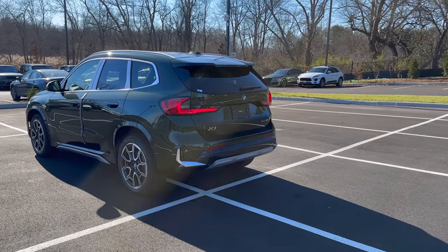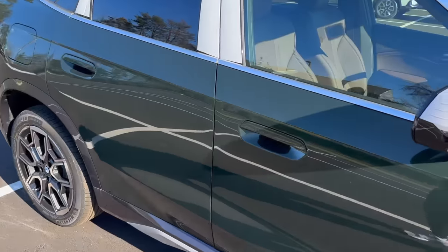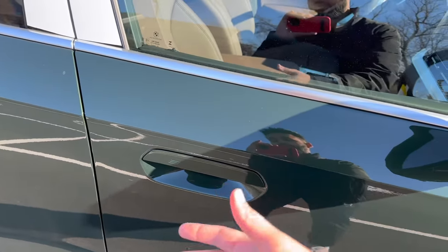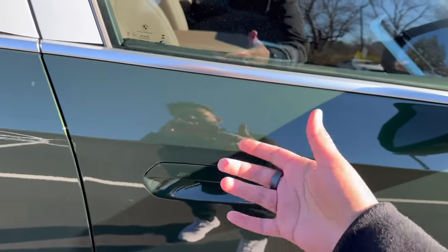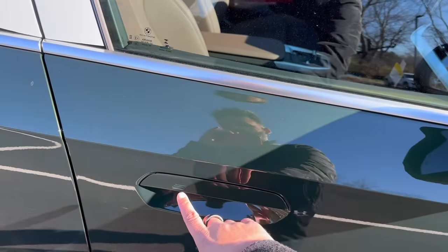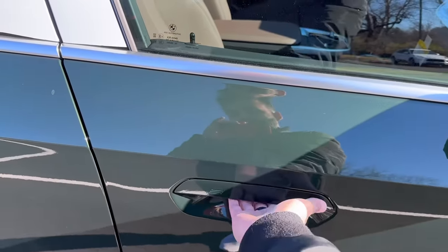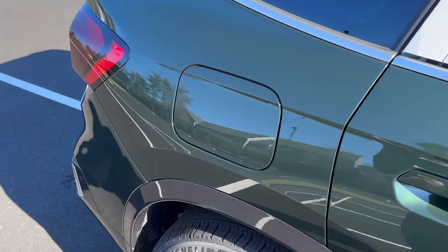Before we get started, definitely make sure you have your key fob so you can see some really cool features on the outside of this X1. The door handle has a couple of different features. Many newer vehicles have keyless entry, and the BMW of course has keyless too. The sensor to lock it is right over here — gently touch that and it will lock the vehicle. If you simply grab it from the bottom of the door handle, it will unlock the vehicle as well.